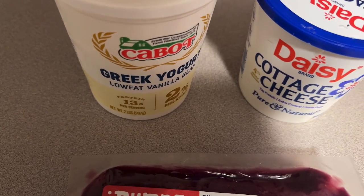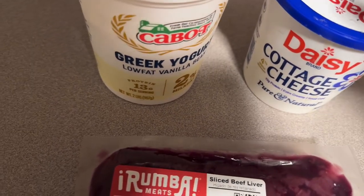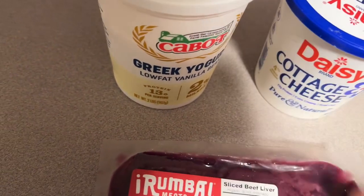I also heard that vanilla ice cream is good too. I just never have used it. But I know for a fact that these two are good.